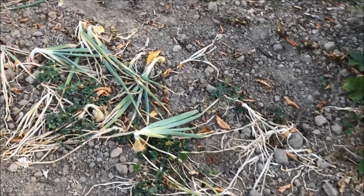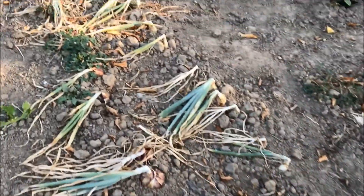Here we have our onions that are ready for harvest because all of the leaves have fallen down.